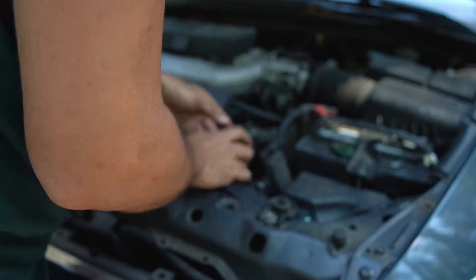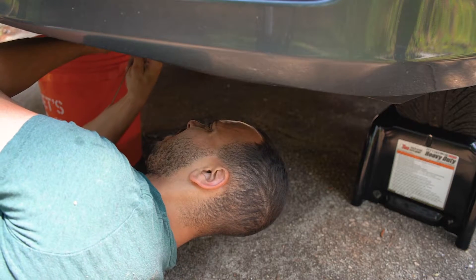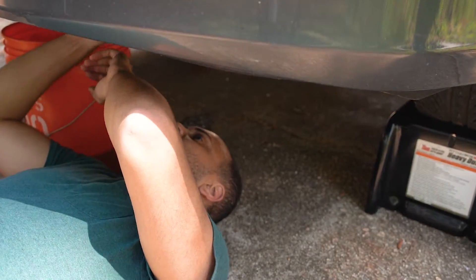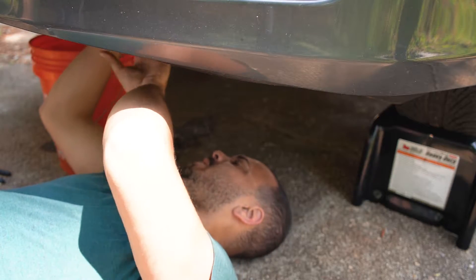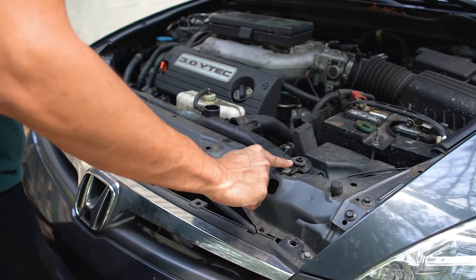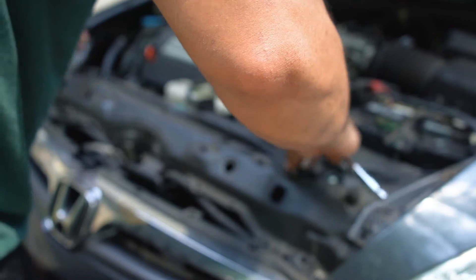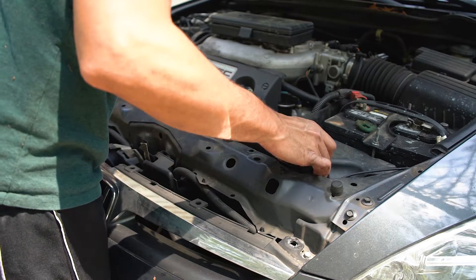The top hose came off pretty easily. Now get the bottom one off — it's the same as the top hose, literally right here. Get the clip off, and be careful with this one — don't move too fast because there's a lot of sharp stuff down here you can cut your hand on. There we go — came right off, perfect. Coolant hoses off, coolant drained, plugs off.